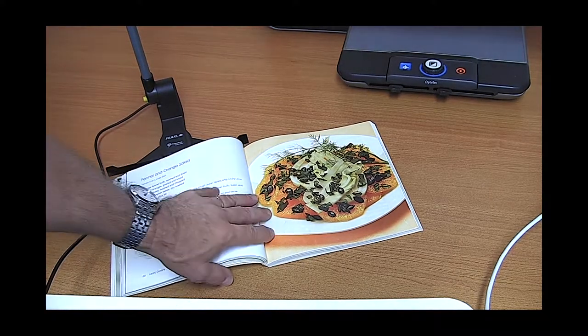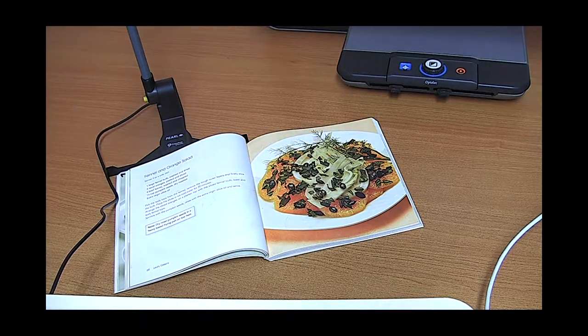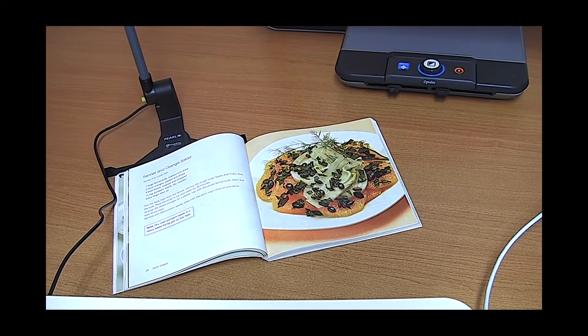I'm using the same example here just from a recipe book, and what I'm going to do now is turn the camera to what we can see on the OpenBook program running on a laptop, and then we'll see the difference with OpenBook and the Pearl camera.